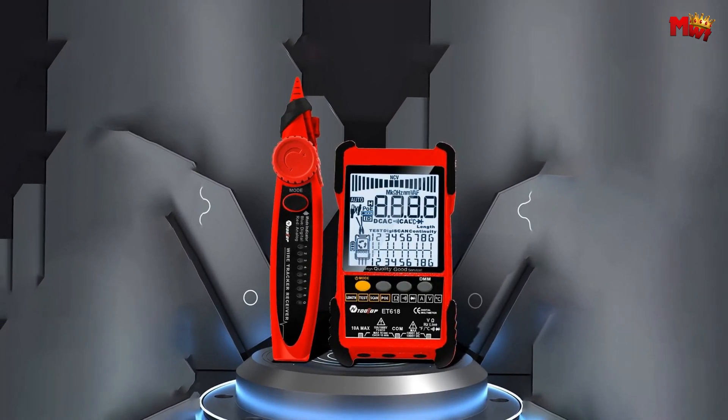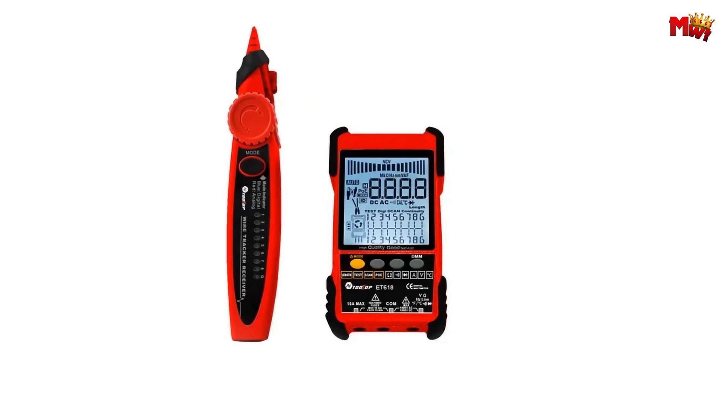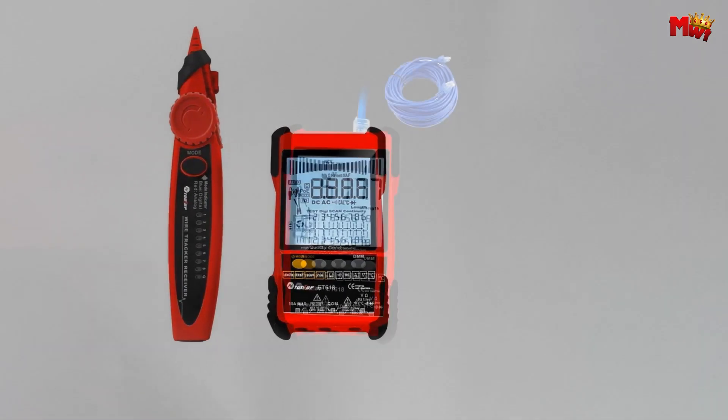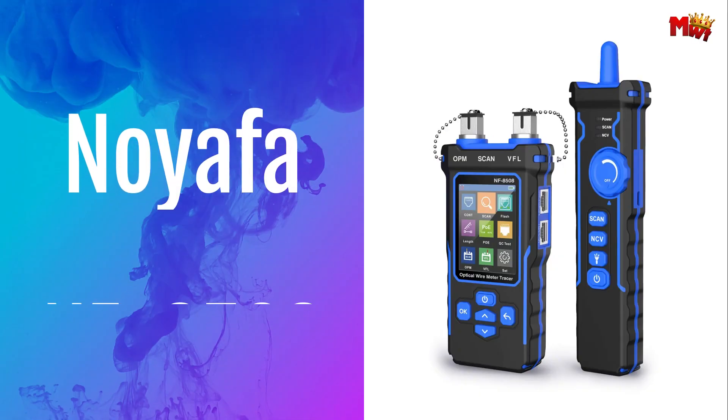Pros: portable, noiseless digital tracking, easy to use, affordable, multifunctional. Cons: limited brand reputation, durability concerns, limited features for advanced users.